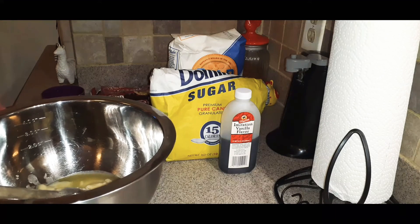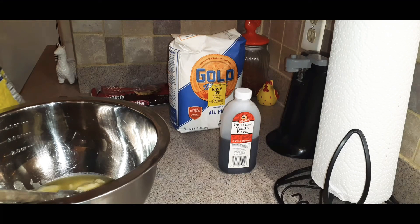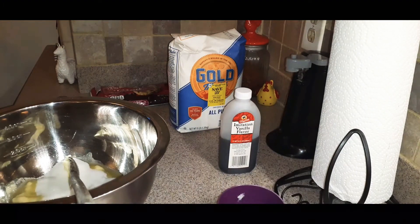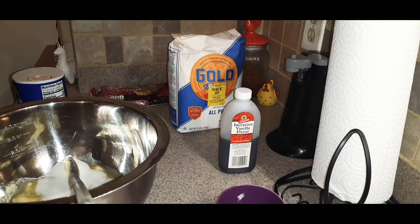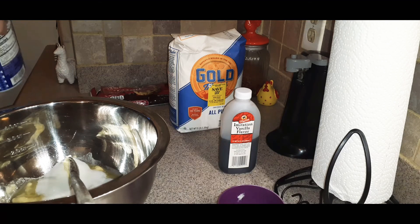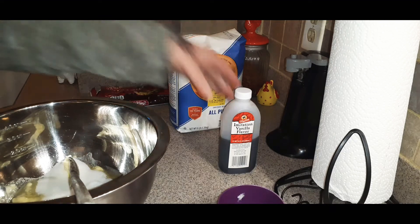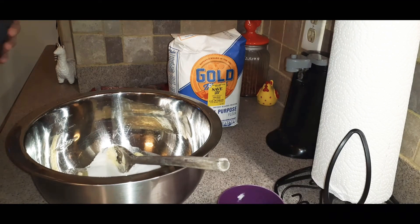Next, you're going to go ahead and put your sugar, which is one third cup granulated sugar. Go ahead and put your sugar in. Next, you're going to add your salt — one fourth teaspoon. And then last but not least, you want to get your vanilla, which is two teaspoons of vanilla extract.